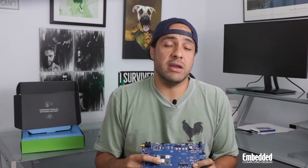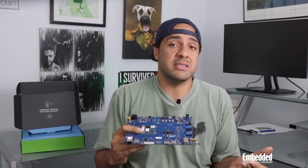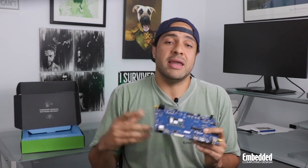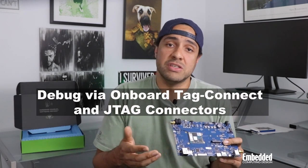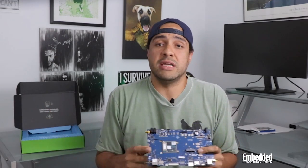Rounding out the hardware offerings on the kit are HDMI, MIPI CSI and DSI interfaces, and an LVDS interface that promote the ConnectCore 8M Mini as a prototyping platform for anything from the aforementioned machine vision use cases to an HMI.